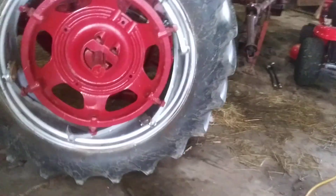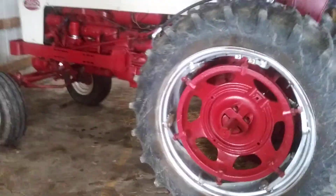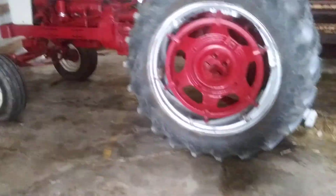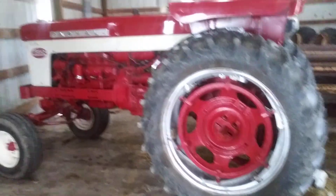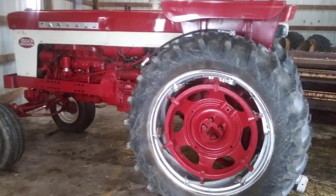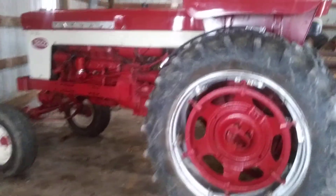Well guys, I'm new to YouTube here, but I'd like to show y'all what I'm doing. I plan on doing some hay. I've been doing hay for a couple years now, and I just bought this 1962 Farmall 560 diesel.